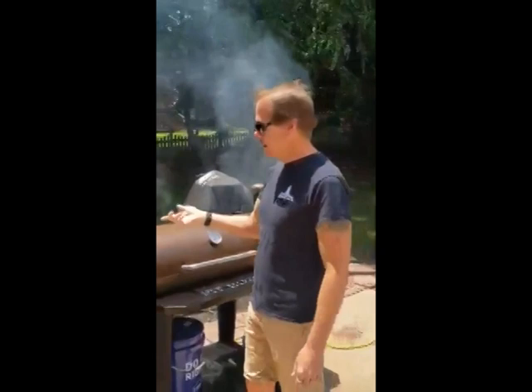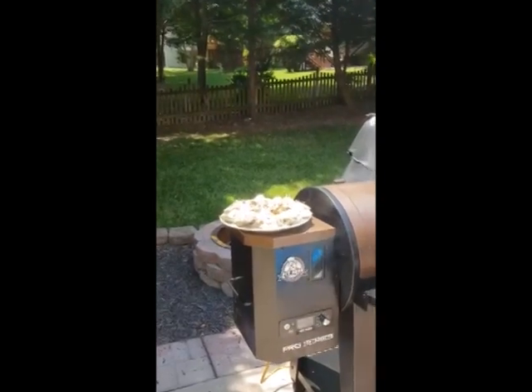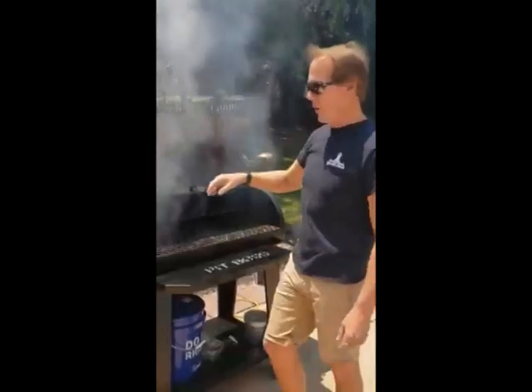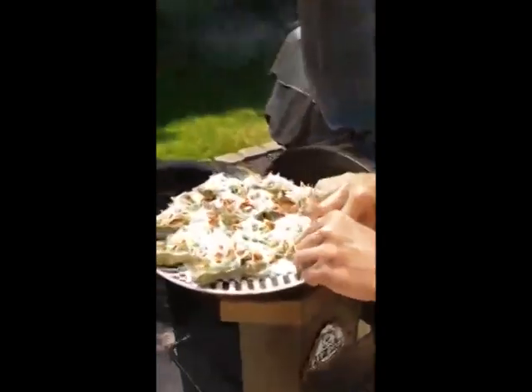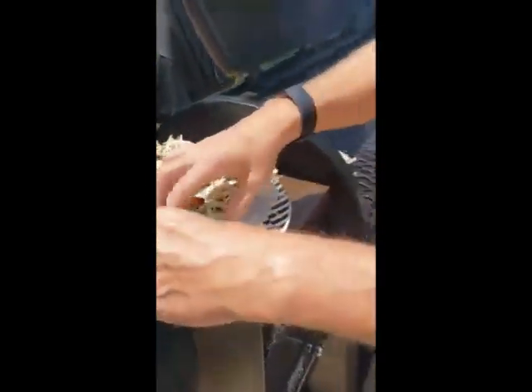Right over here we've got our oysters with a little bit of compound butter on them, bacon, and parmesan. We're going to throw them on this smoker and get a delicious summertime snack going. Let's go.